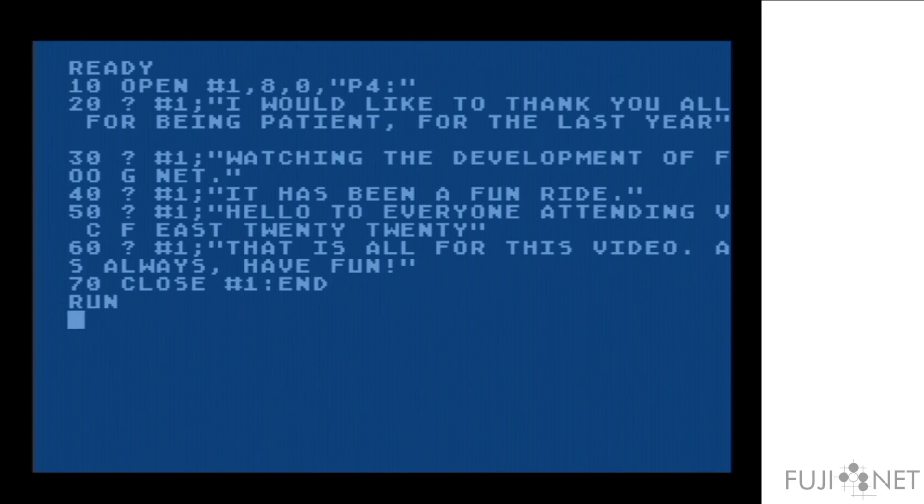I would like to thank you all for being patient for the last year watching the development of FujiNet. It has been a fun ride. Hello to everyone attending VCF East 2020. That is all for this video — have fun, thank you very much.